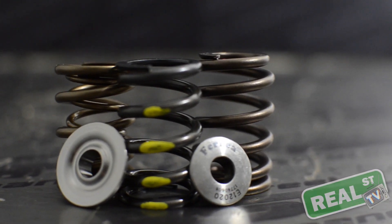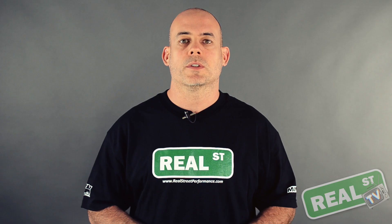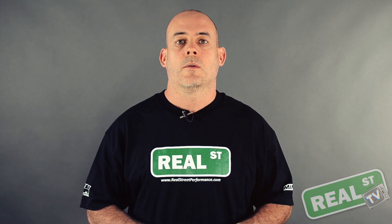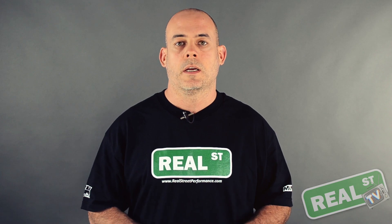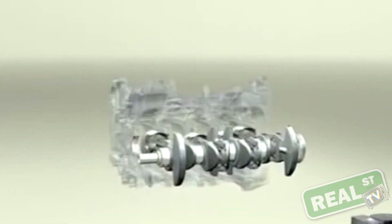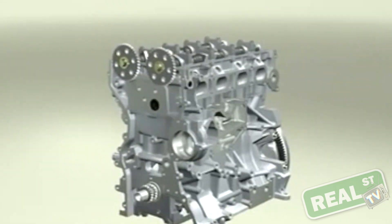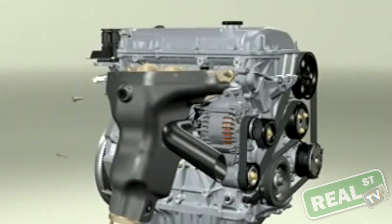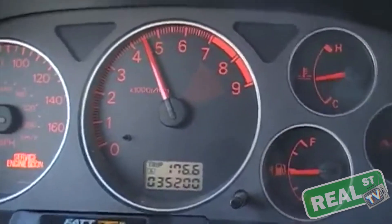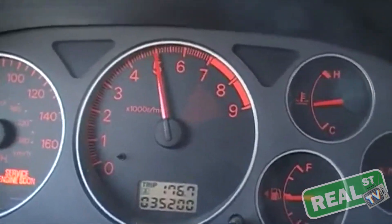The single valve spring and the dual valve spring both use a similar size retainer, while the beehive, because of its tapered design, allows a smaller retainer for a little bit less mass. If you're dealing with an overhead cam engine, you already have a lot less mass in the valve train than an overhead valve engine, so you're already at a huge advantage. This advantage is easily shown in the dual overhead or single overhead cam engine's ability for high RPM stability.